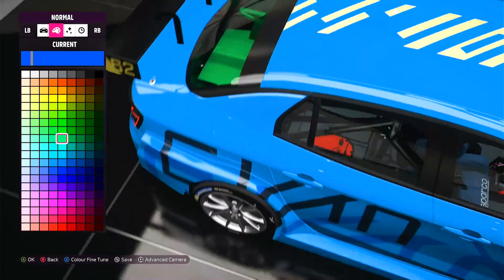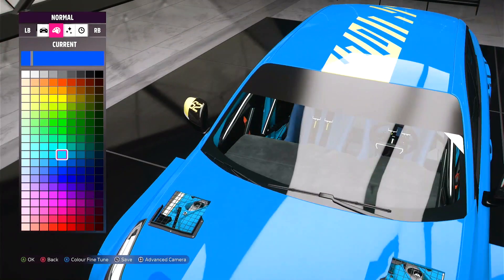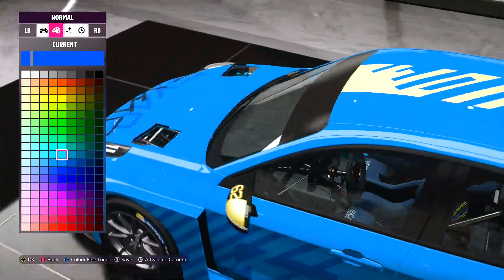Wait — you can paint the interior of this? I like that. Okay, that is a really cool addition.